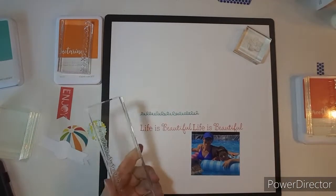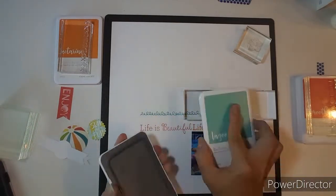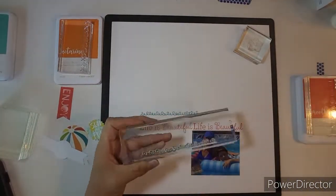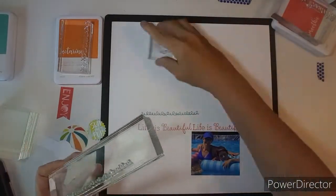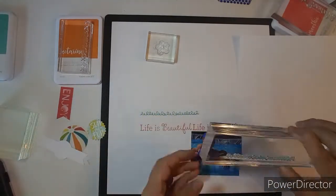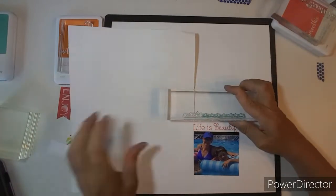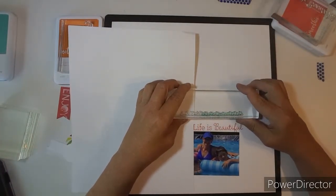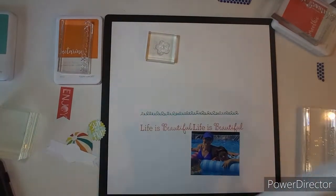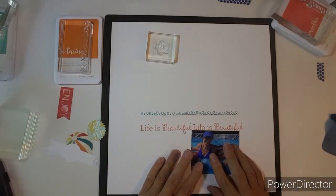I do boo-boo a couple of times on my layout, but it's just going to be alright. I'm stamping this one in Lagoon. Now the first stamp I used was Smoothie. I just love all these inks match with the ephemera that I picked out, and the photo is like a bright blue, and I wanted to tone that down a little bit.